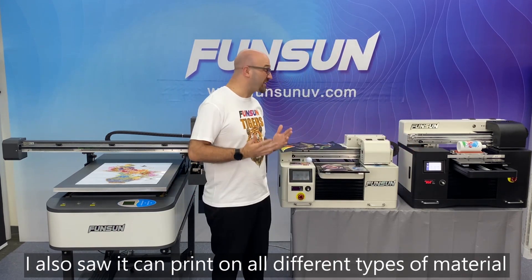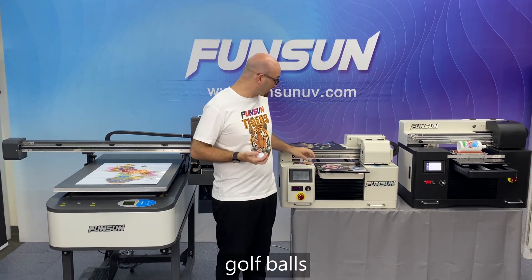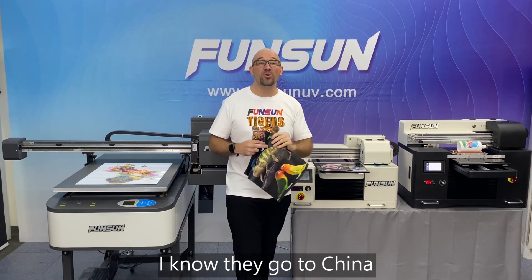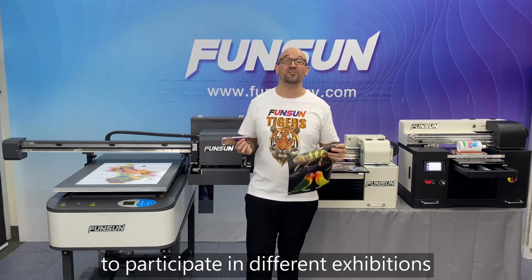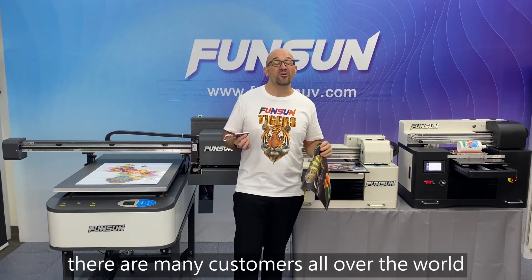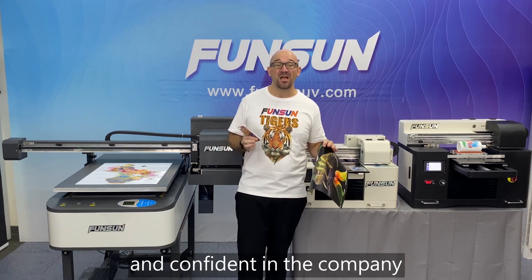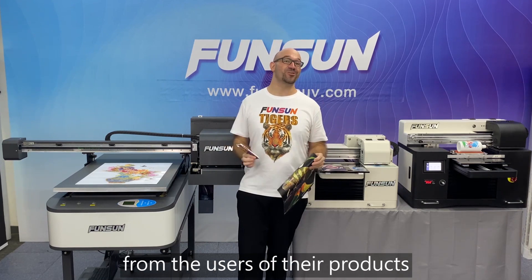I also saw that it can print on all different types of materials, such as golf balls, cell phone cases, and even leather. I know they go to China and different countries around the world to participate in different exhibitions to show off their amazing products. There are many customers all over the world, and that makes me feel very comfortable and confident in the company. There are also many great comments from the users of their products.